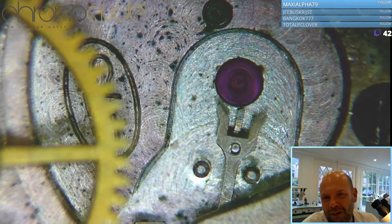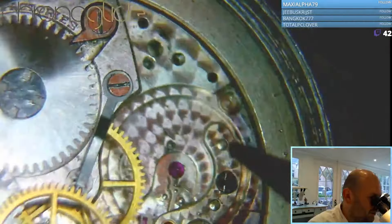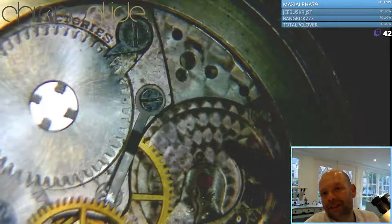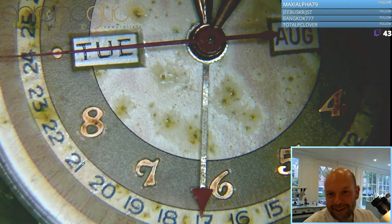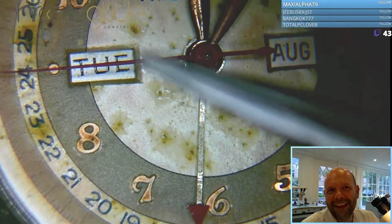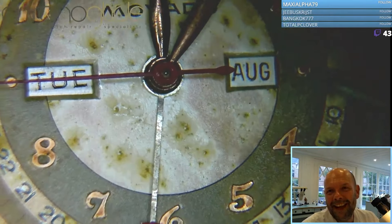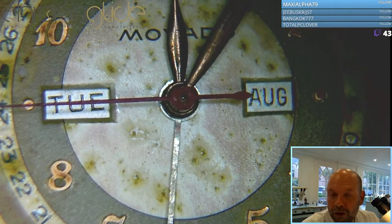Very dull — it doesn't do it for me. Desperate need of some cleaning, as you can see. Let's remove the hands. You can see here the pointer date — hence the name, it's pointing to a date. There's the day and the month, and so this is usually called a full calendar or triple date.